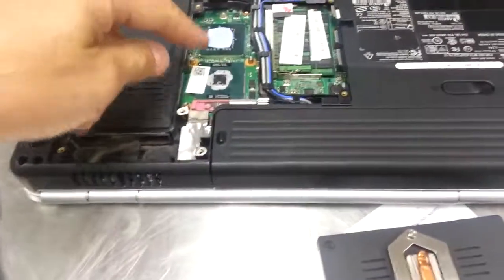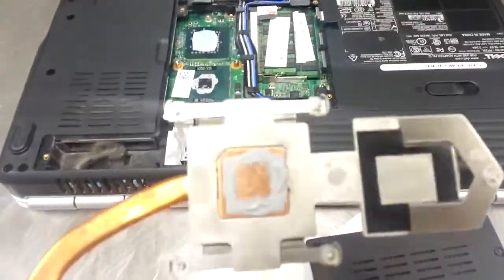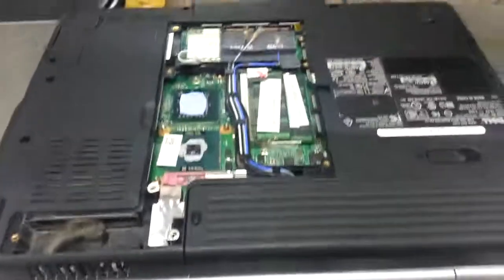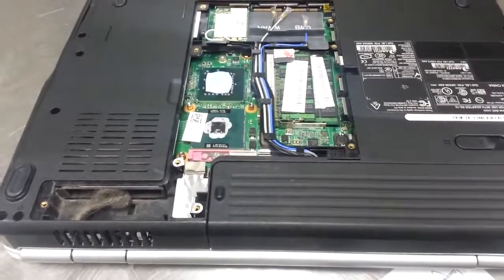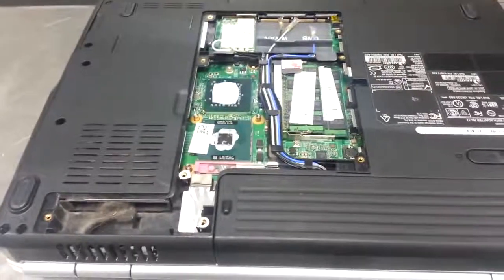Might want to put a little more thermal paste on here too, just to make sure. Looks like there's a whole bunch on there already, so I'll put a little dab on top of that too. You can get that for five bucks at any computer store. Chuck Fresh from PCGYN — computer care clinic's tip of the day.